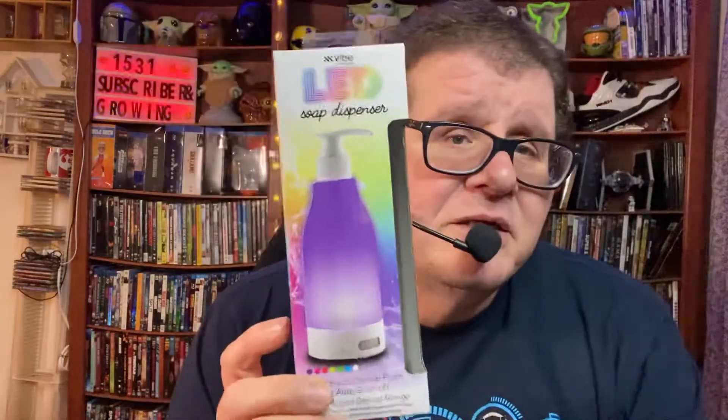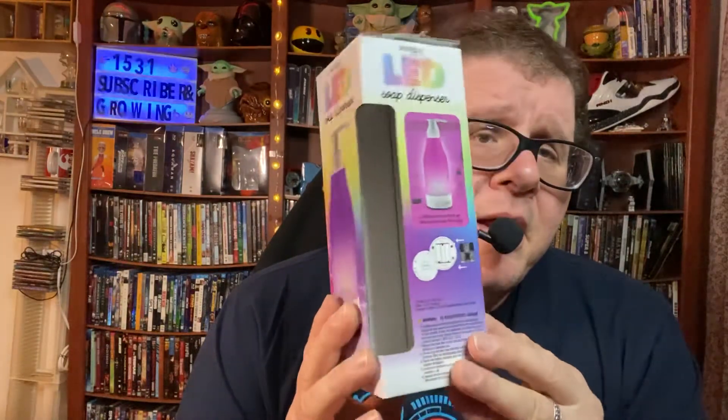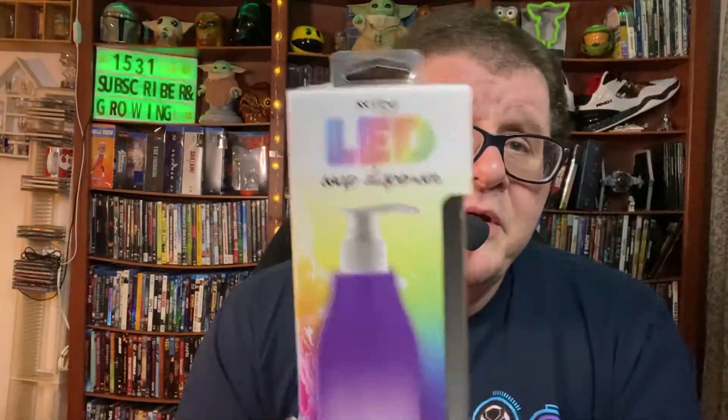I definitely give this product a 10 out of 10 — it's a very cool product. This product is about five bucks. You can probably find it on eBay or Amazon, but I got this at my local store next to where I live. It cost me about five bucks — the other one cost three dollars since it's smaller, but this one cost five. I'm figuring maybe it's because it's bigger, I don't know how they do the pricing.